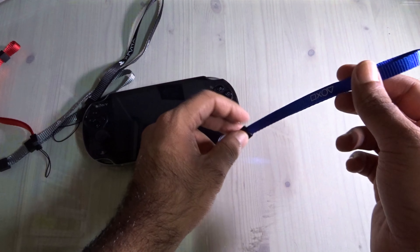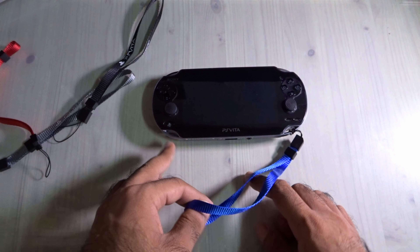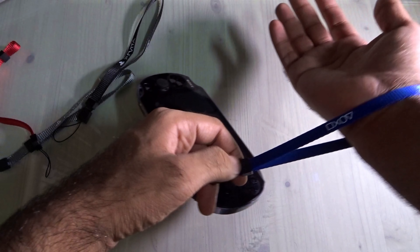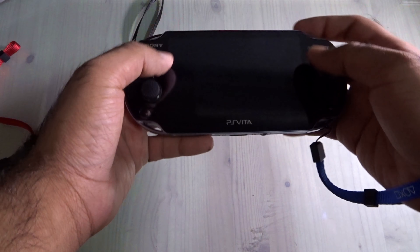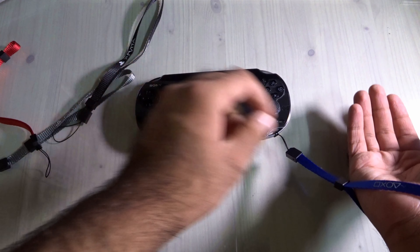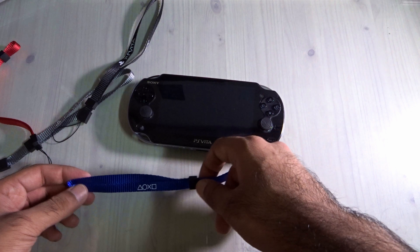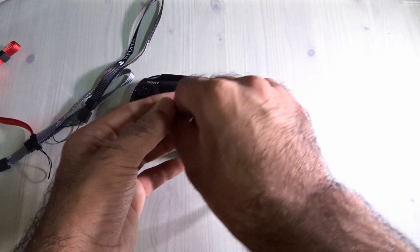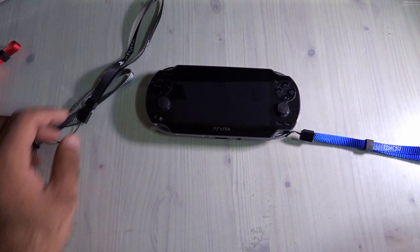You can put two lanyards on the PlayStation Vita — on the left and right. Let me attach it now. You can use the button to tighten it easily. I can just game like this — it's really awesome. The quality is very good for the money. Finding PS Vita straps is quite hard, but this one won't come out once attached, so don't worry about it.